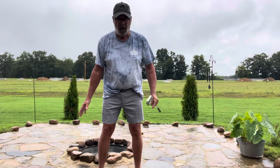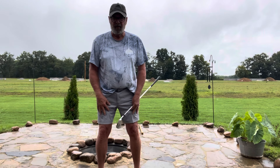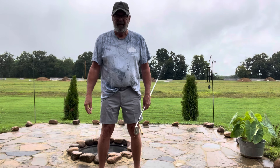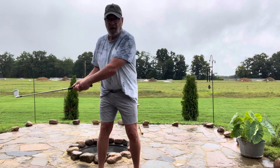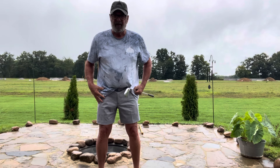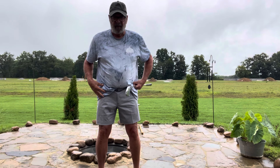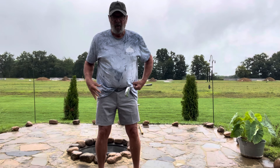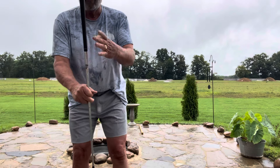That's why I built and rebuilt my swing around the brakes — especially these down here, the femurs. Those are your brakes. The top is going to move; that's where all the speed is and where everything's happening. But you've got to have stabilization, and this has got to be working in opposition to what this is doing.